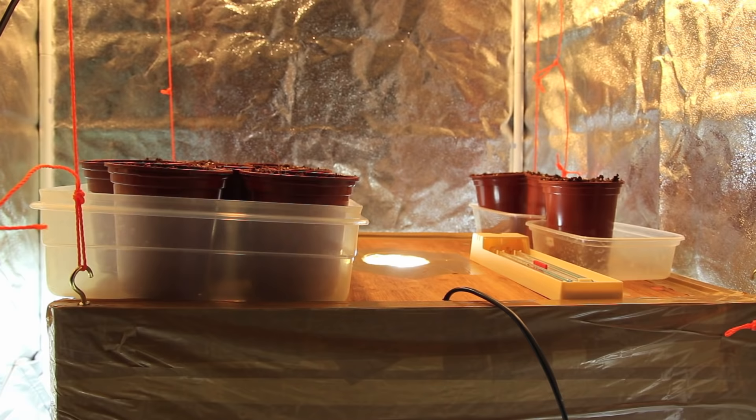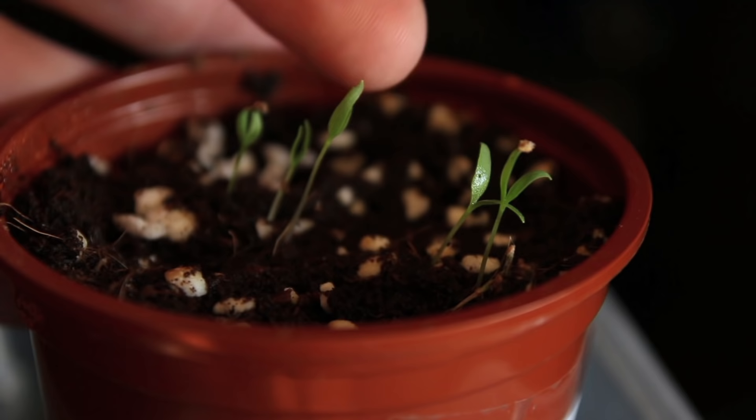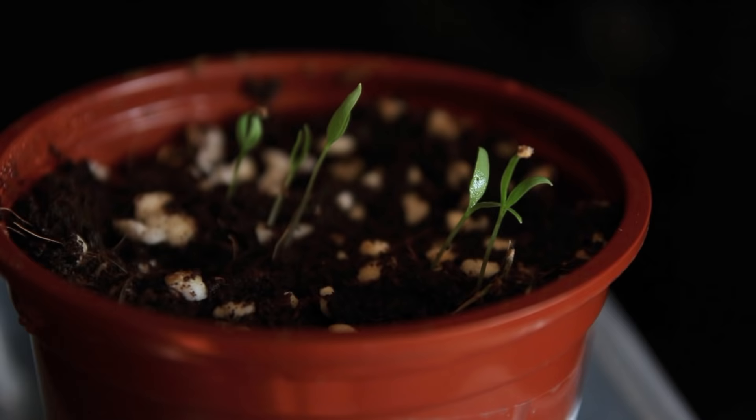Just a week or so later we've got these little seedlings coming up. These are just the very start of our goji berry plants. They're quite fragile, small, and delicate.